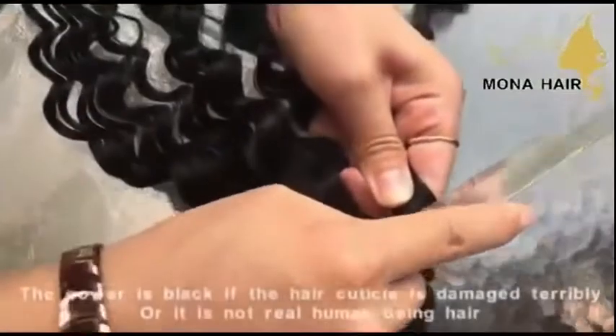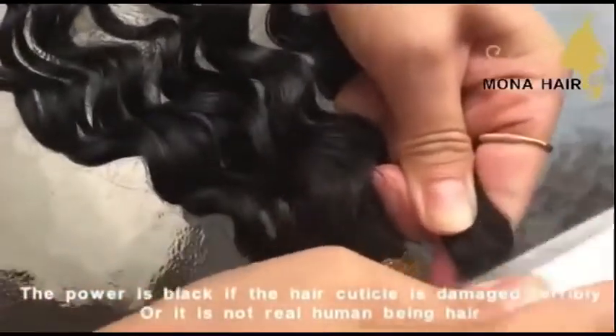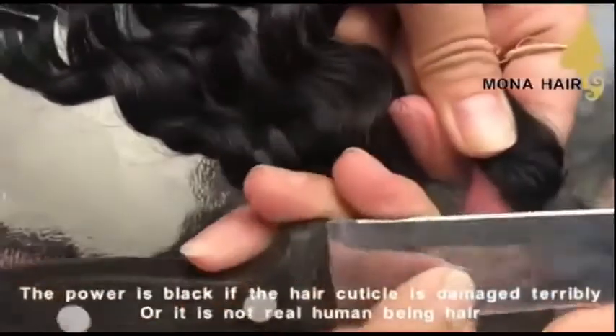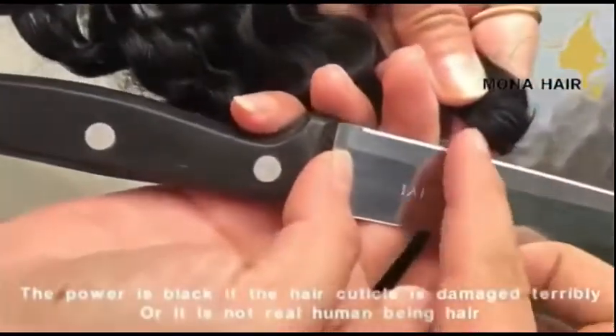But if there are fibers mixed with human hair, look at this one — there are at least 30% fiber in the bundles. The powder is black.